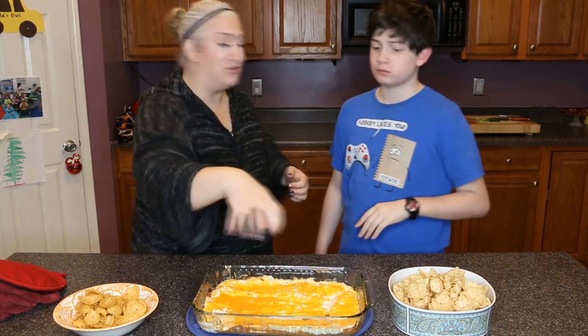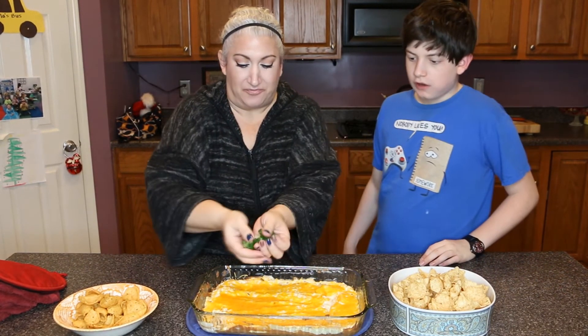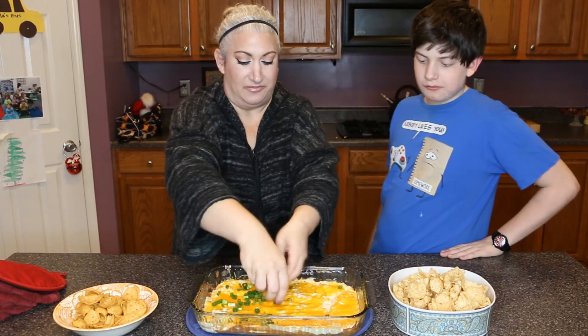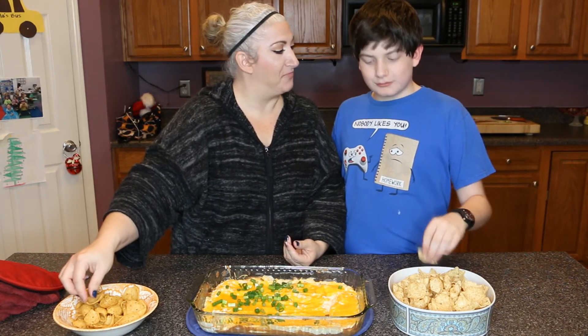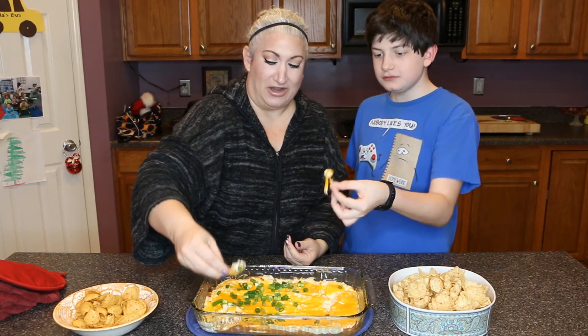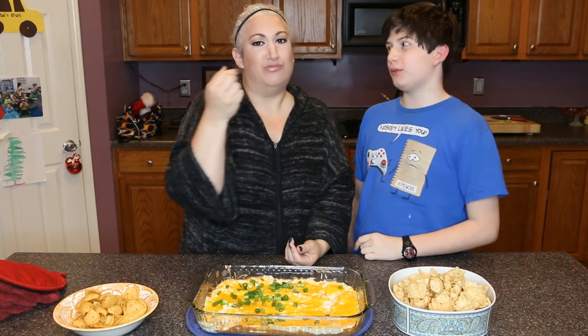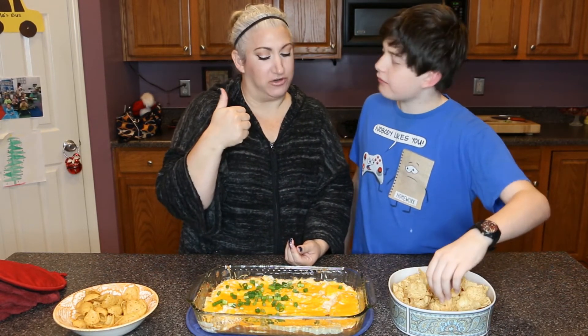I forgot to add my green onions! Caleb doesn't like green onions so I'll add them over here on my side. The rest of us like them. We'll have one half with green onions and one without. It's very good — there's already a lot of flavor from the bean dip.